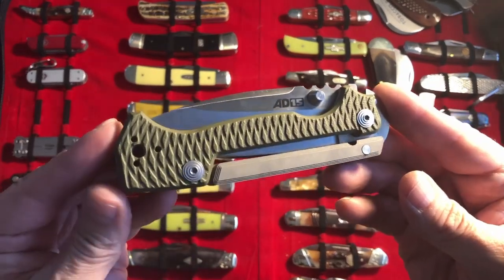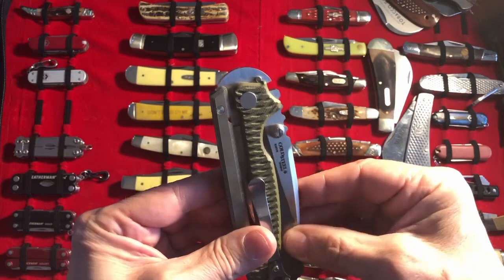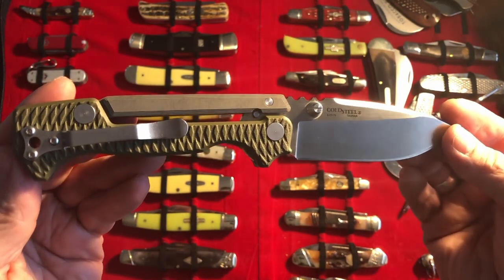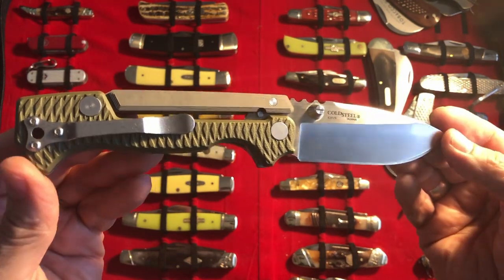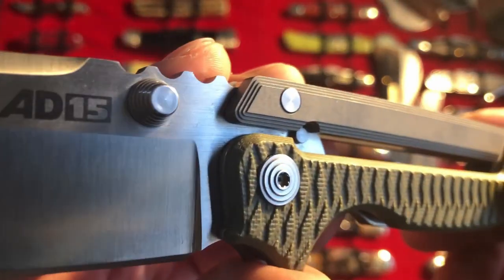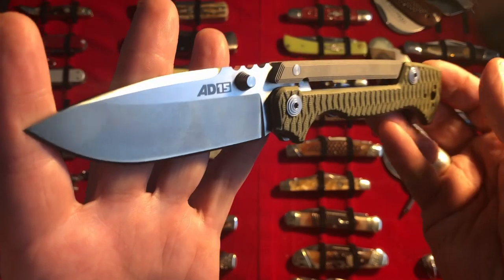If you're new to this channel, I don't do knife reviews. I'm just a knife collector, knife maker, musician who likes to show what's in my collection and talk a little bit about them — things I like, things I don't like. In this particular video I'm going to talk about some of the Cold Steels I had to sell in order to purchase the AD15 and the AD10, because I purchased them together. So we can admire it at the same time, I guess.